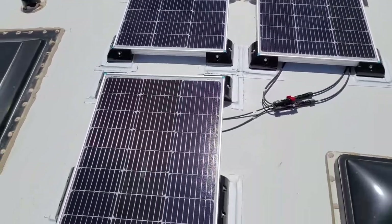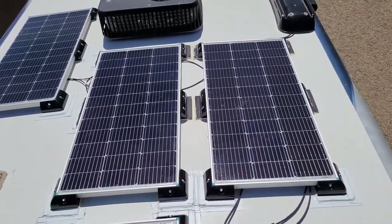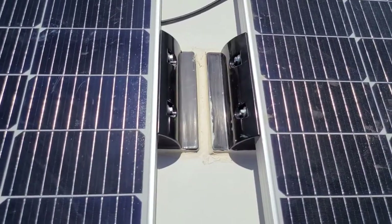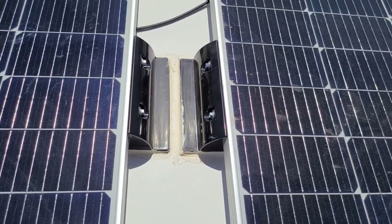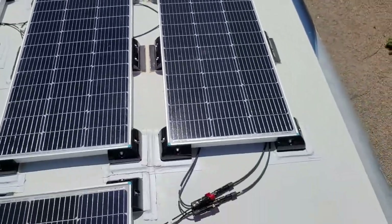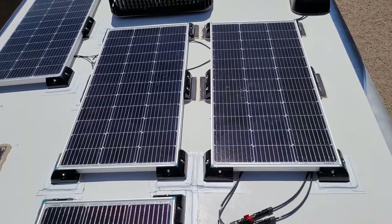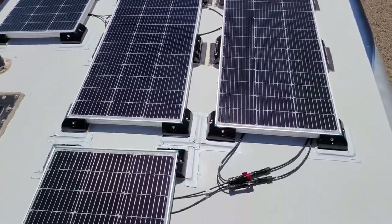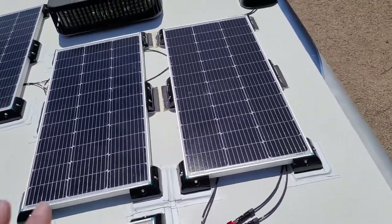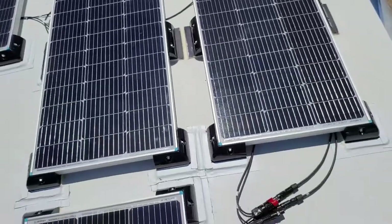I wiped everything down with mineral spirits — both the roof and the feet — and I sanded down all of the feet on the bottom, top, and anywhere the Cecaflex was going to touch those mounting brackets, using 220-grit sandpaper. Then I applied the 3M VHB tape and laid the panels down.